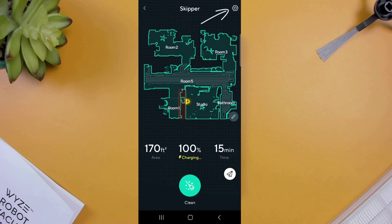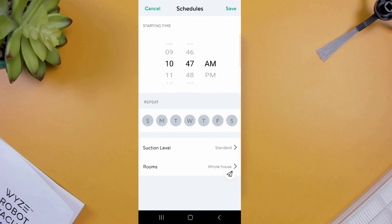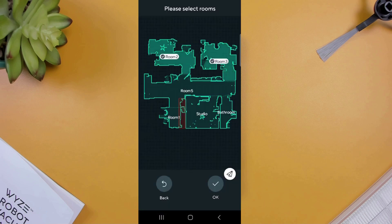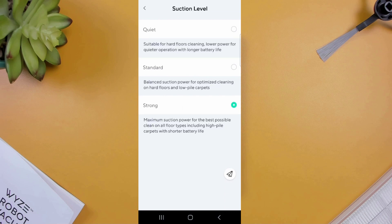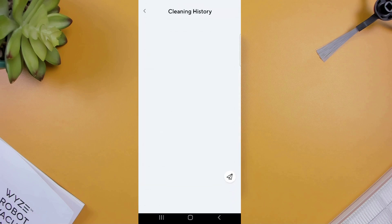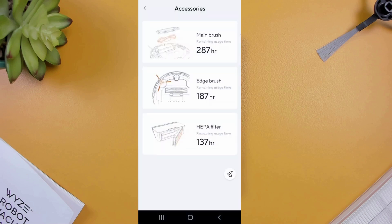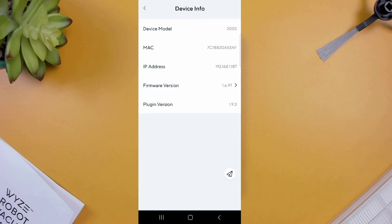Selecting the gear icon on the top right-hand side will bring up additional settings. There's the device name if you want to change your robot's name. Within schedule, you can create cleaning schedules to do full floor or targeted room cleanup jobs on specific days, at specific times, and with specific suction power. Suction power lets you choose between three levels: quiet, standard, and strong. You can also turn notifications on or off, check details of all previous cleanup jobs, check the lifetime of your vacuum supplies, reset the map if you want to recreate it, and access device info to find your IP or firmware version.